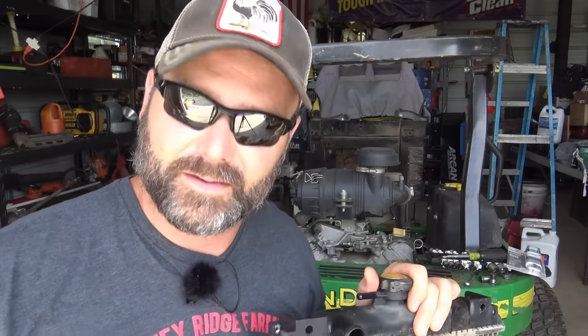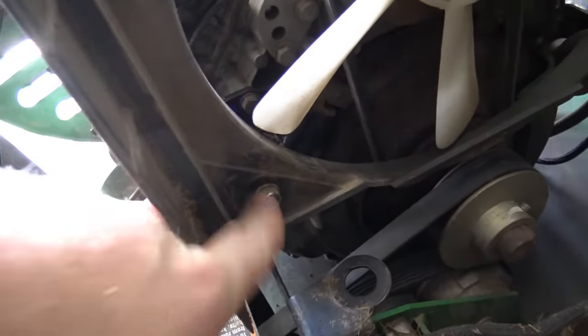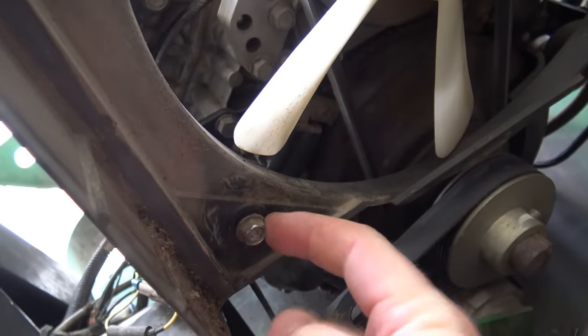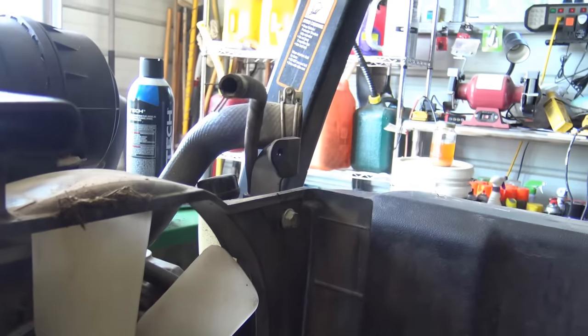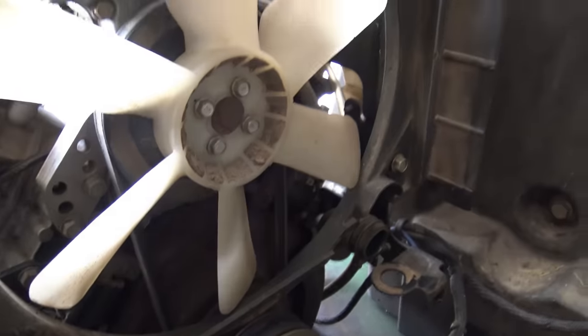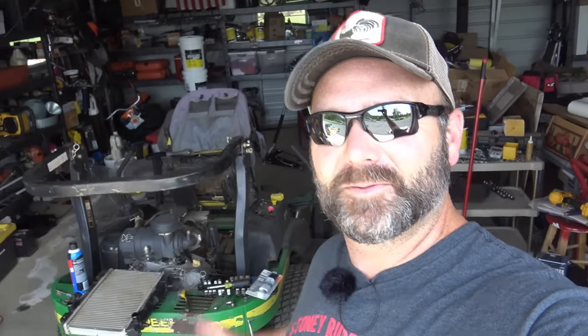I'm going to take you over to the zero-turn and show you where I took it out and what caused the issue. With the seat propped up, here's the fan — and this little bolt right here had come loose. All four fan bolts were loose. That loose bolt punched a hole all the way through the radiator. I'm going to put a touch of blue Loctite on these bolts so there's no reason for them to loosen up and punch a hole again.